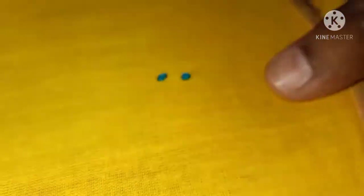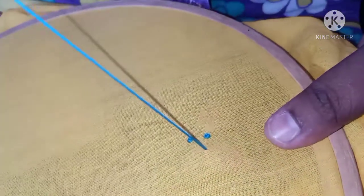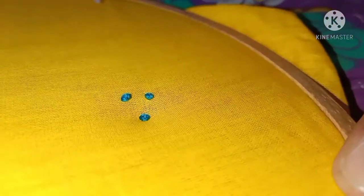This is the left hand. The thread will be loose and I will be able to remove the thread.